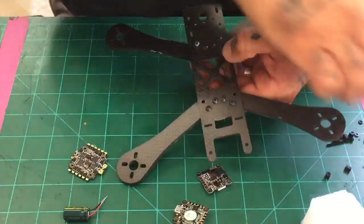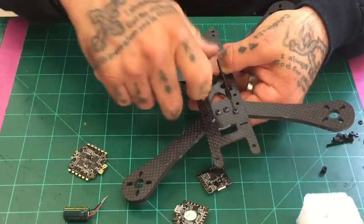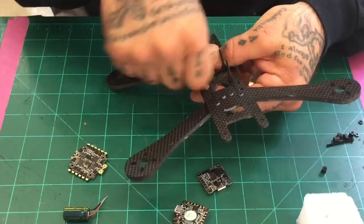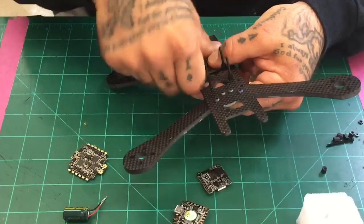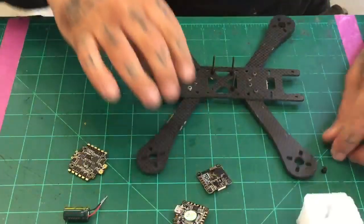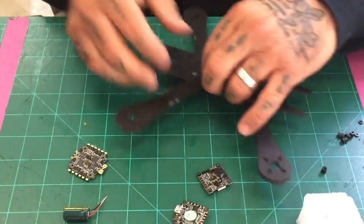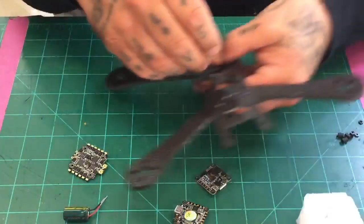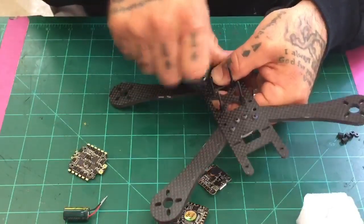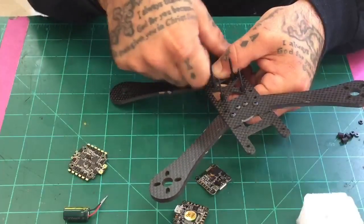I didn't prep anything ahead of time because I wanted you to see it from out of the box to finished product. Now, whether I mount the XT60 or not is up to everybody as to what they want to do — I just want to make sure you understand what the pads are for. I've seen people put their capacitors on the XT60 pads, which you can, but there's plenty of room on this board that you don't have to slam everything into one area.